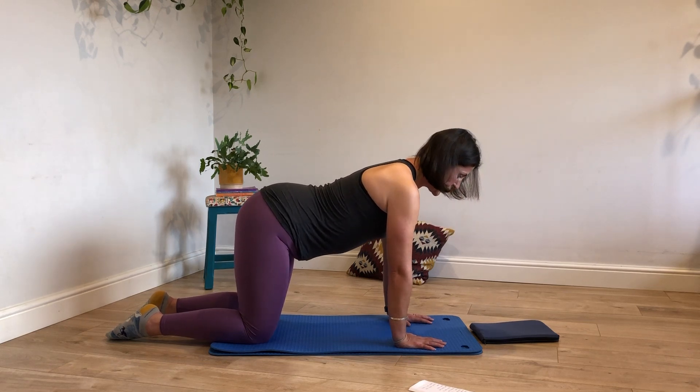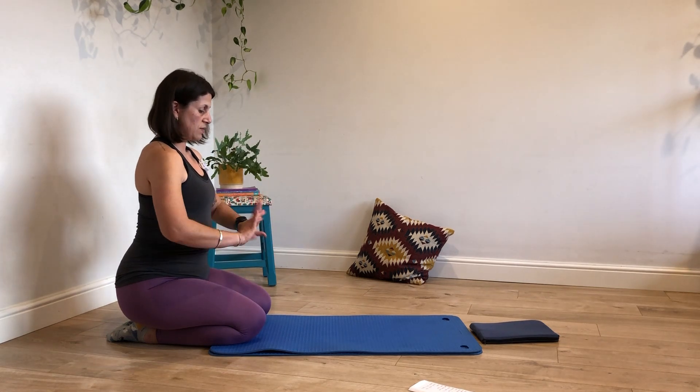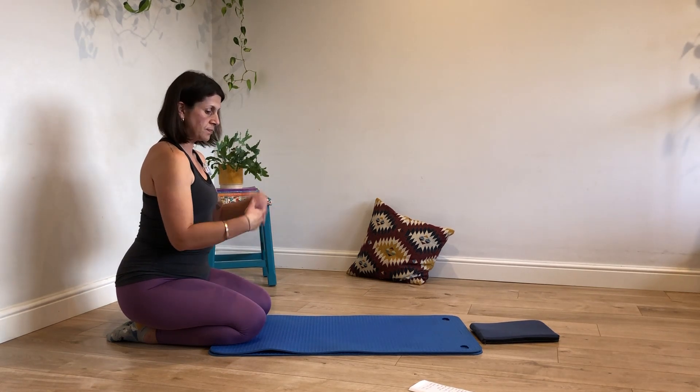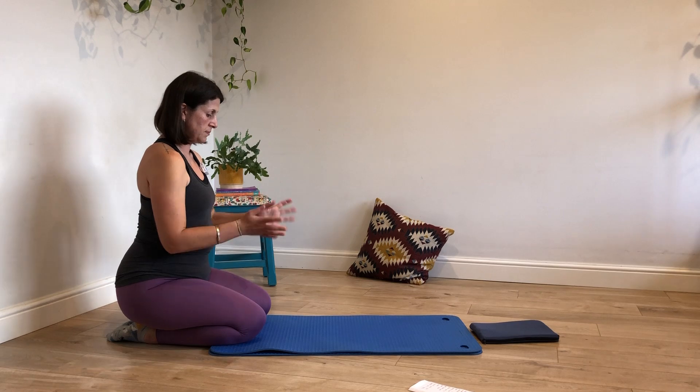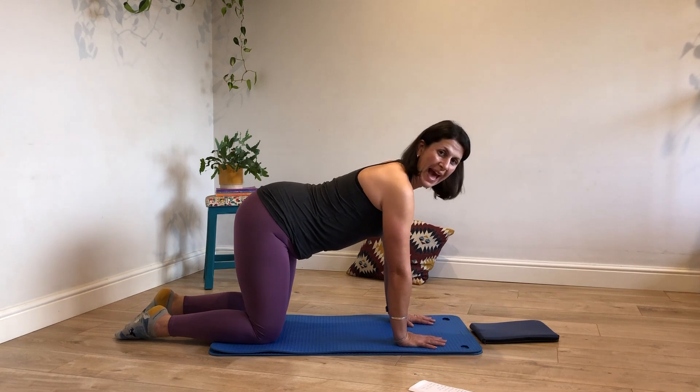Well done. Once you've done your last one, feel free to kneel back and give those wrists a bit of a circle. And then return to four-point kneeling, this time for what's called a swishy cat.